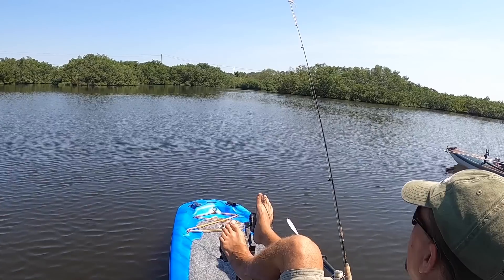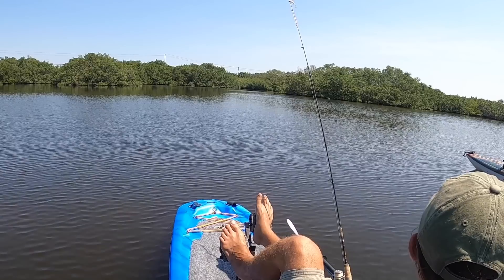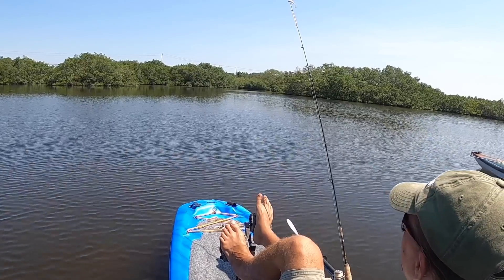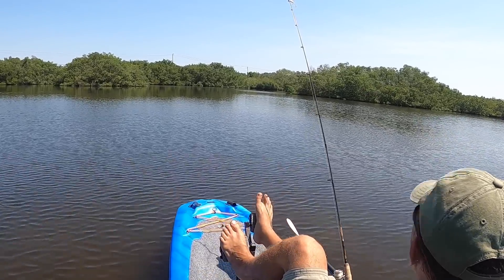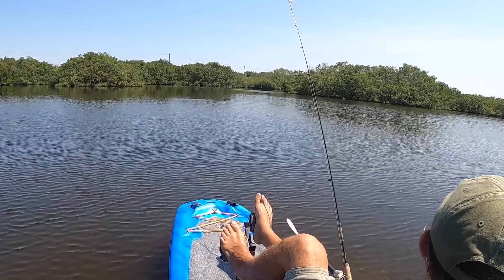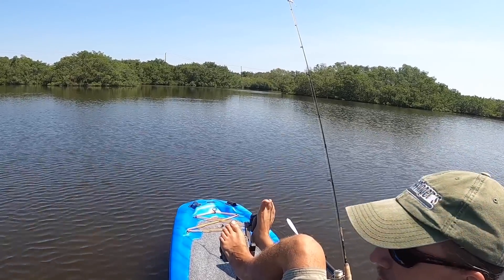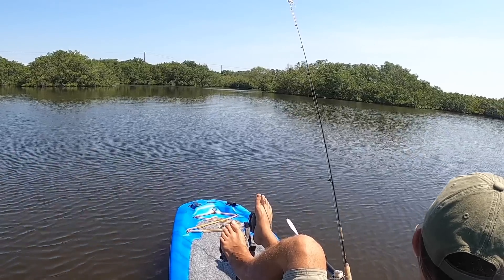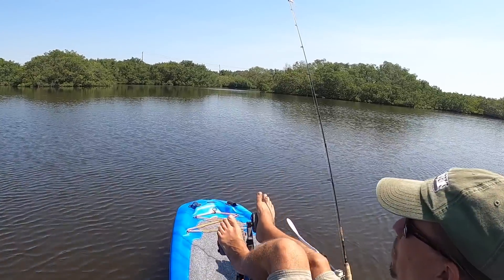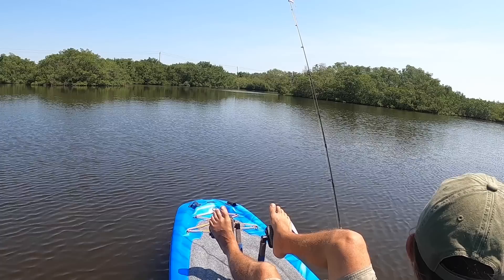Back to trolling. The fishing continued to be really poor, so my friends and I decided it was time to call it a day. They had had a harder day than I did, so I saw a perfect opportunity to rub it in. After all, it wasn't often that I caught more fish than my friend Steve did. I'll try not to rub it in. Just remember - retribution, payback. One of them might have been in the slot, but I didn't care, I let them both go.